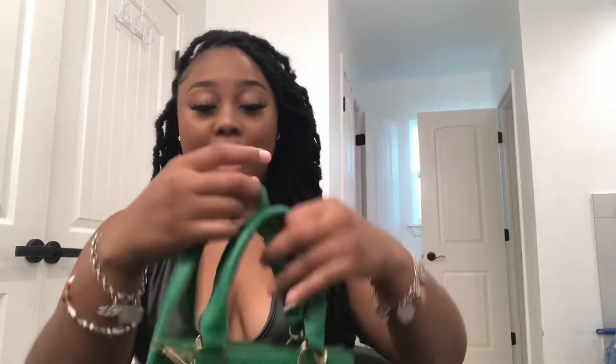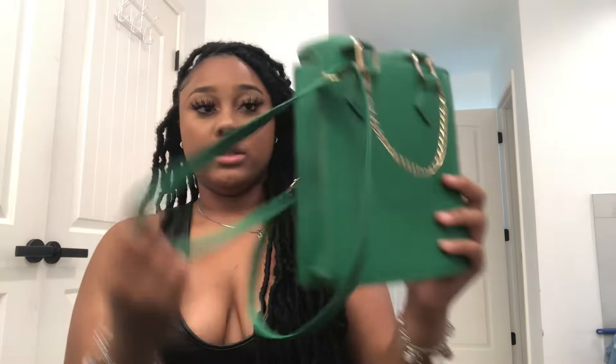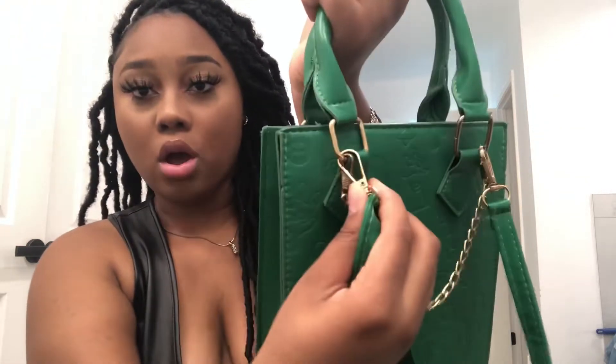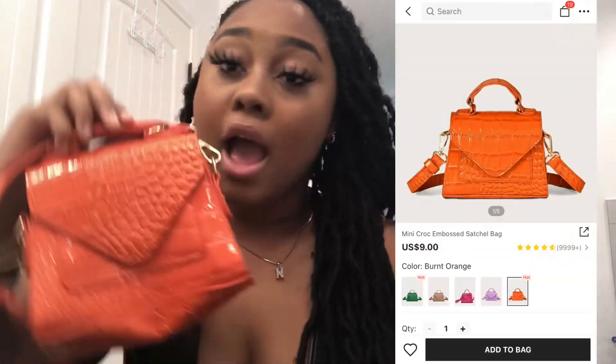It's another green purse — at this point my favorite color is green. It has this gold chain on it, it has like these prints on the bag, and it has a crossbody strap. It has two little handles on the front so you can wear it as a smaller bag or a longer bag. The strap comes off so you can unhook it and wear it crossbody.